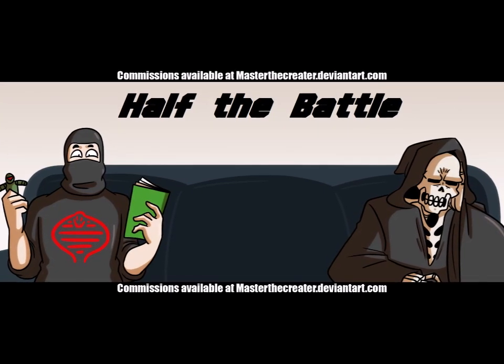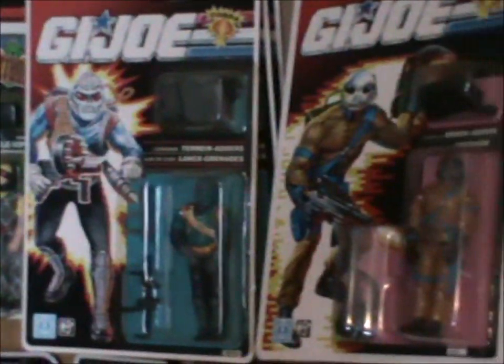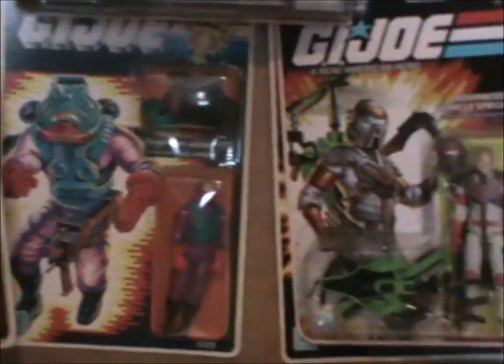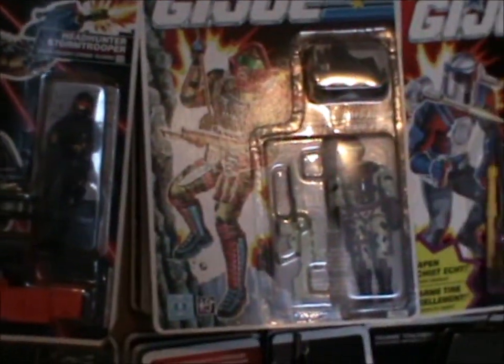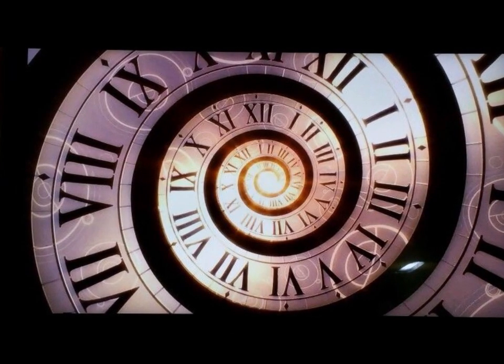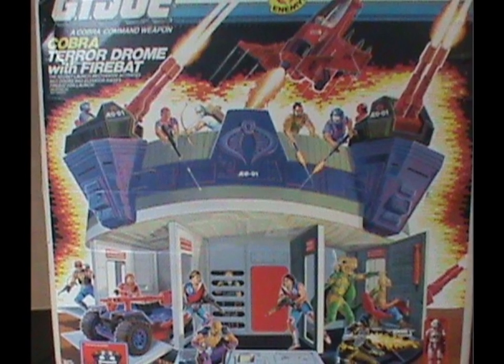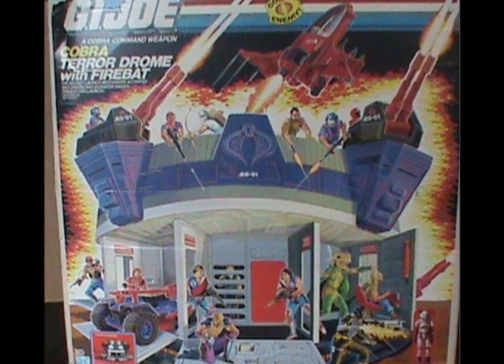Hey, welcome to Half the Battle. I've done this show for over seven years now, and we've talked about toys, comics, cartoons, and loads of other stuff. But there's one aspect of GI Joe that I've been neglecting — namely, the artwork on the cards and boxes. That's an oversight on my part, so I'm starting a new little series called Toy Art Talk, where we go all the way back to the beginning and look at the artwork of toys I've already reviewed. We're starting with the box art of the toy featured in my first ever review: the AVAC and the Terrordrome.